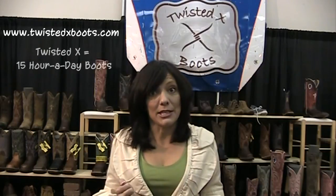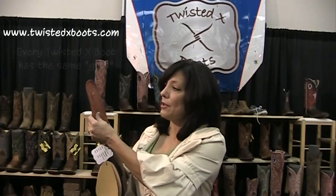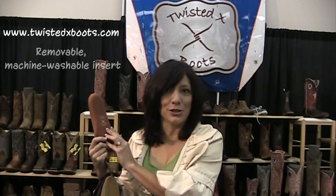I'm going to start with the innards and the guts of the boot, because that is the most important thing — it's what makes it a 15-hour-a-day boot. This is a component chain. We only have one set of guts in our boots, and it's the same for work boots, kids, women's, everything. First, we have a removable, machine-washable insert — the only one on the market. It's nice for those boys in the work boots; just throw them in the washer and they come out like new.